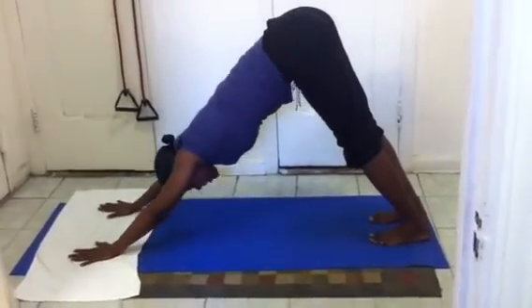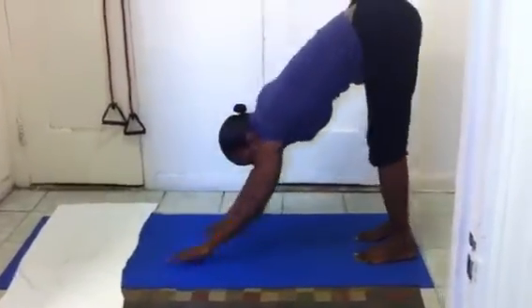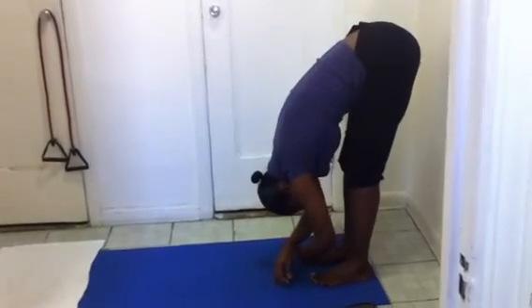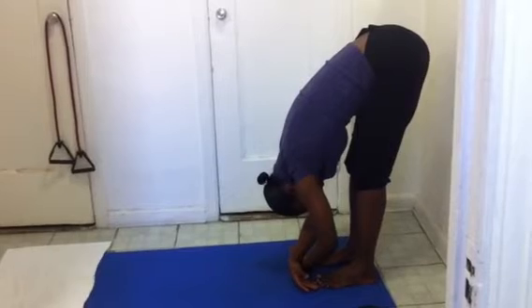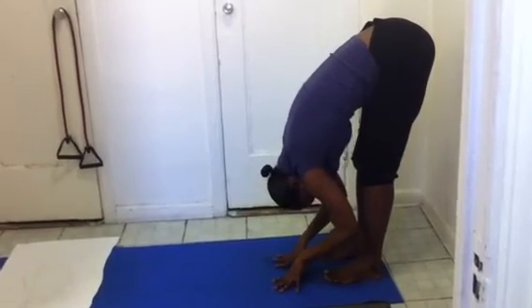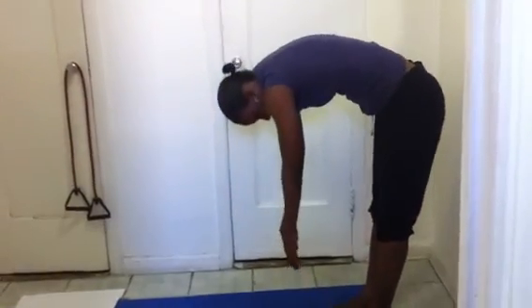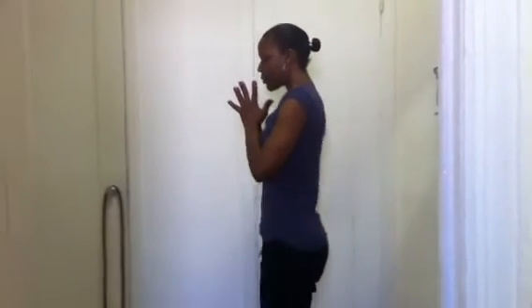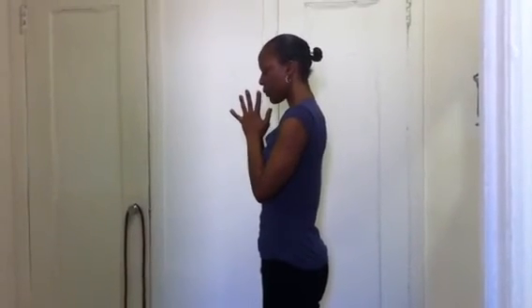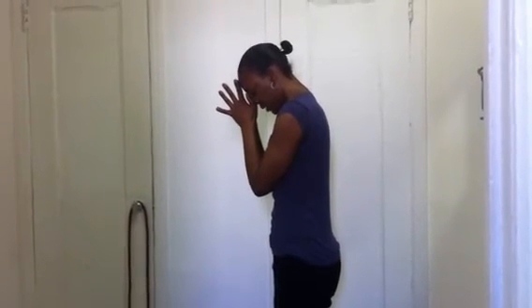Come back into downward dog one last time. Breathing in, exhale, walking your hands back nice and slow, dangling down in front of your legs, relaxing your head and arms. After your fifth or tenth breath, exhale nice and slow, rolling up easy. Head and neck are the last to come up. Hands in prayer pose. Last minute here — bow your head down and seal with a thank you.